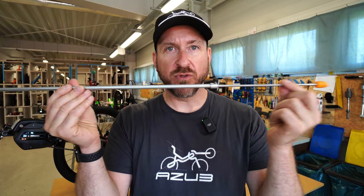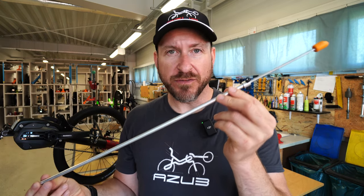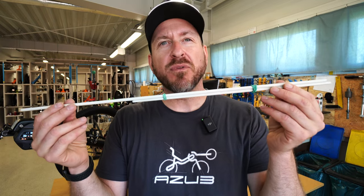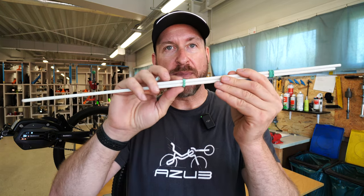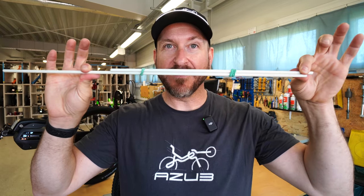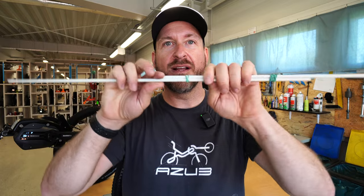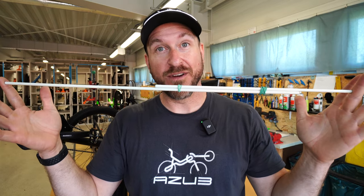The tools you'll need to set the tracking properly are pretty simple — two 10-millimeter wrenches. This is an adjustable tool we keep in the shop here at AZUB; you can lock it into whatever position you want to measure from front to back. But if you don't have access to this tool, you can use one of these — a simple homemade measuring device made out of two sections of flagpole, banded together with rubber bands to hold a specific distance.